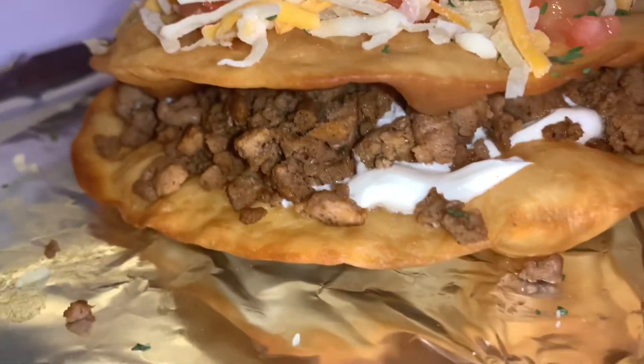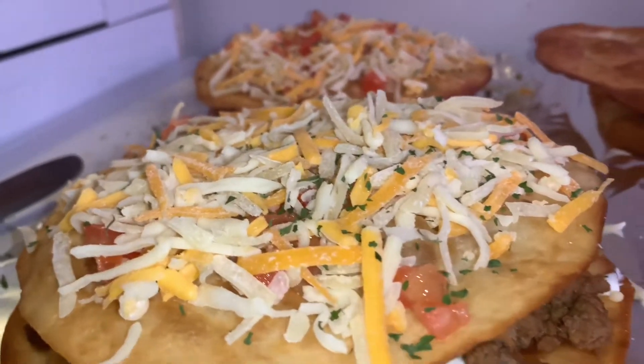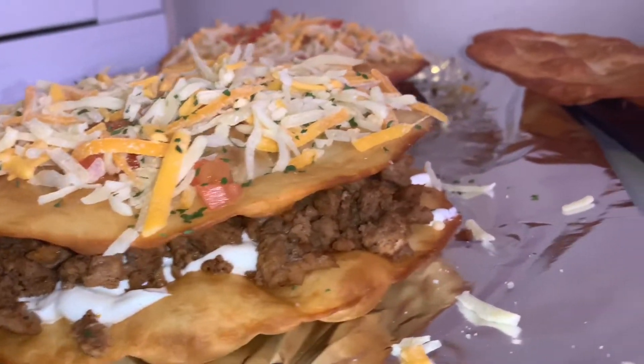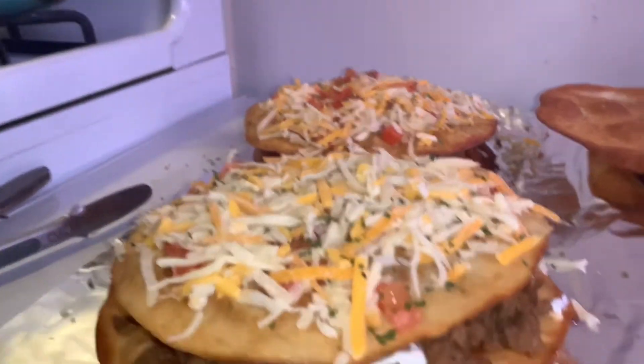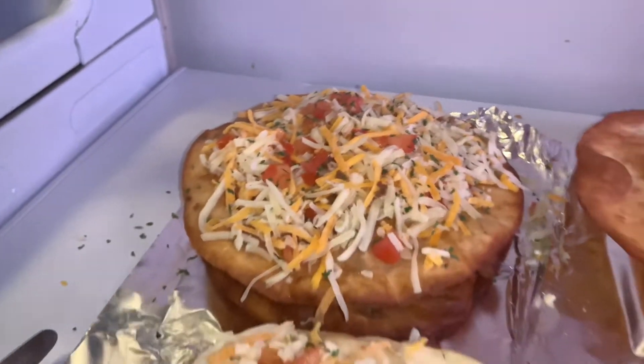Get them nice golden. I got my ground turkey on there with my sour cream. I got my Mexican cheese, and then I got my tomatoes and my parsley in there. That's how you set it up. And then I'm going to put it in the oven for about 15 minutes, let everything settle in.